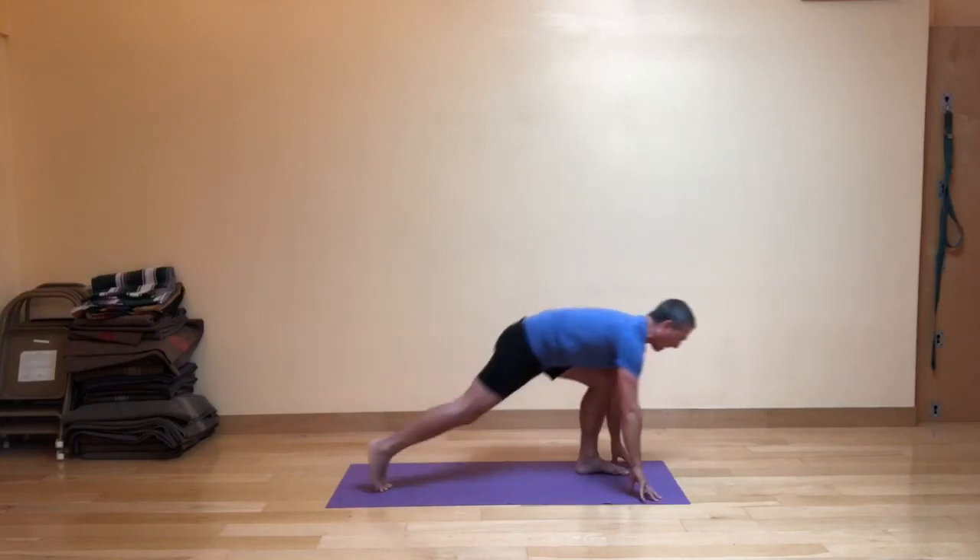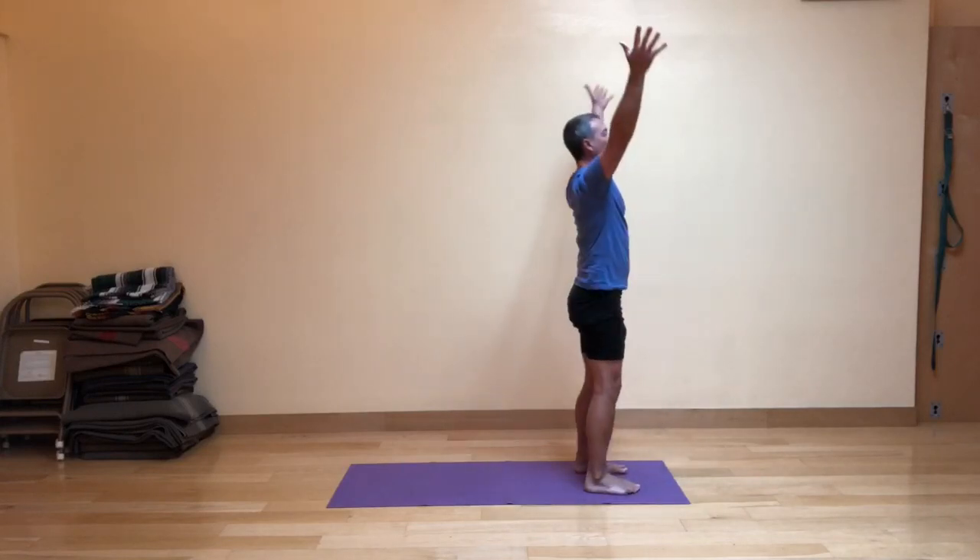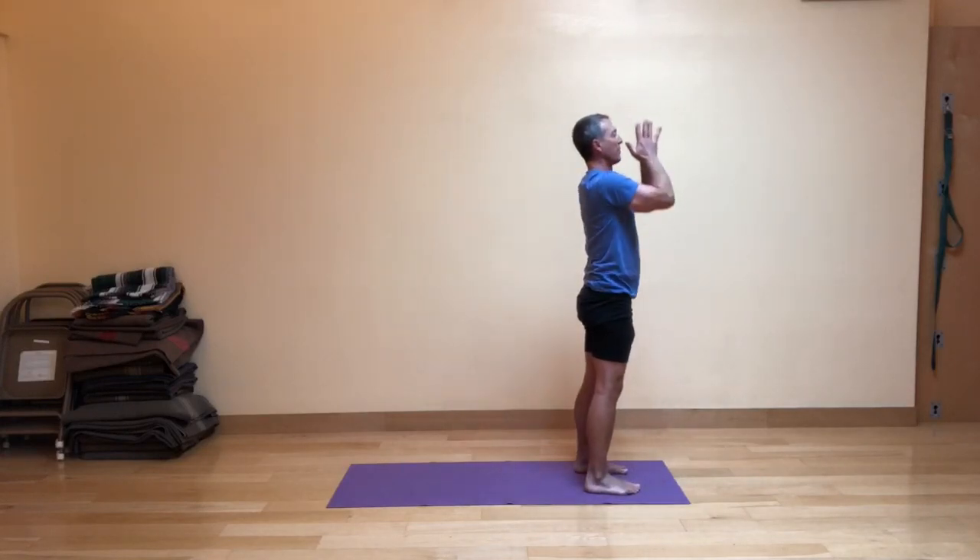On your next exhale, we're going to step right forward into the fig leaf forward fold, and then inhale, come up with strong legs, and exhale, the hands in front of the heart.